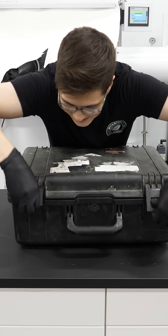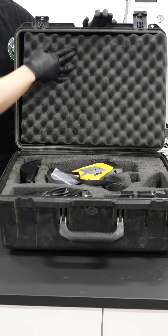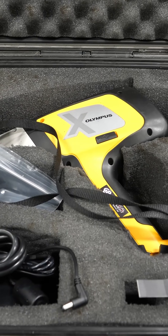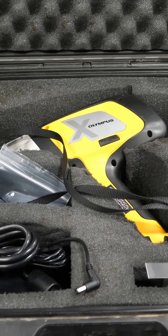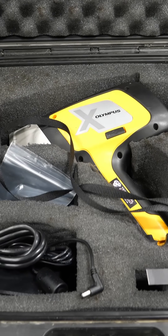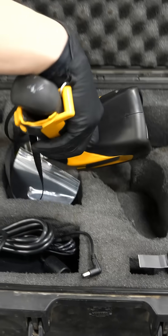I bought a gun and today I'm gonna use it. Maybe I oversold that a little bit — it's clearly not a real gun, but in my opinion, it's actually kind of cooler than a real gun.